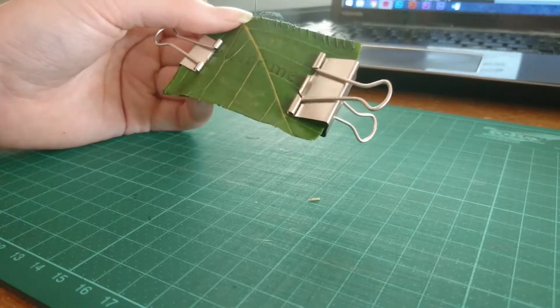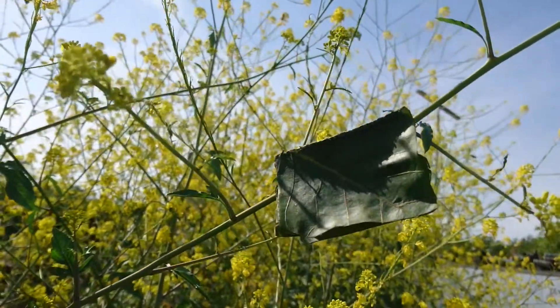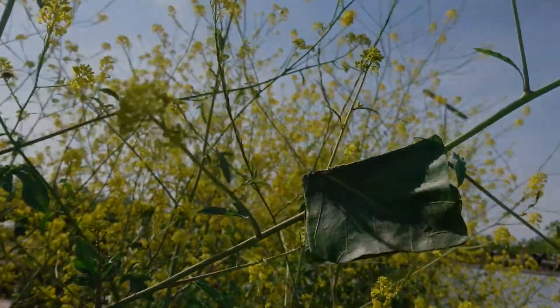After you tie a knot at the end, you are done. Now you have your own personal piece of nature you can take with you anywhere. Feeling stressed while working? Take your booklet out of your pocket and let it remind you how calming nature can be.